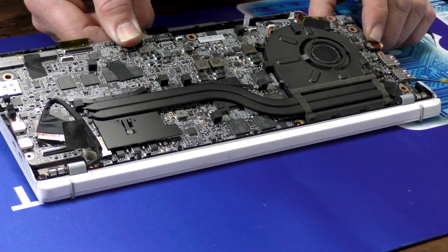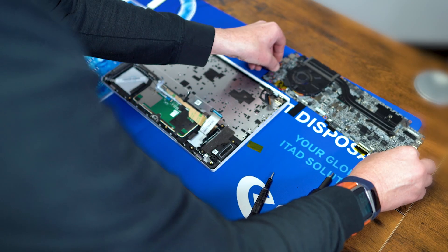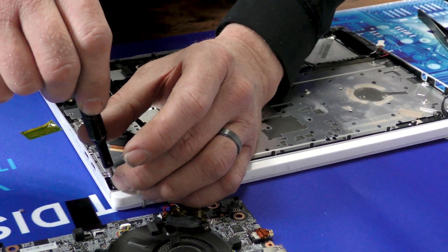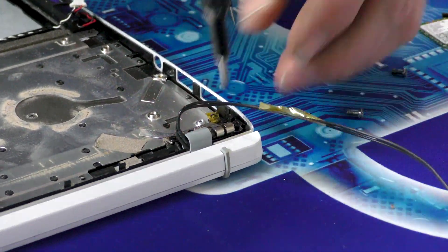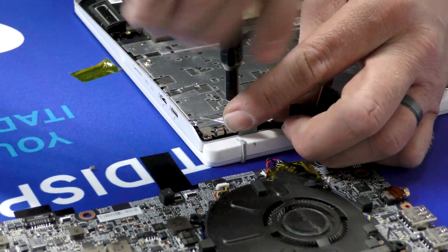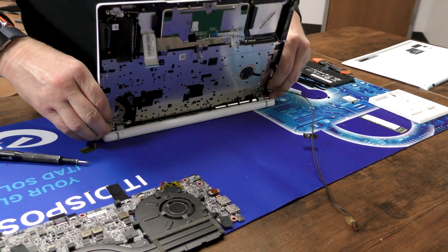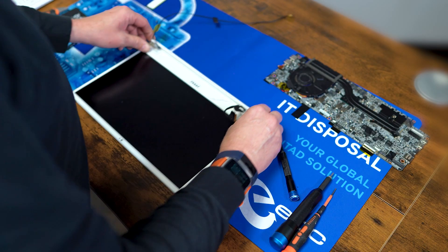Do we miss any more? Nope, we got them. There's one motherboard with the heat sink and fan, down to the palm rest with the keyboard and touchpad embedded. We can go ahead and remove the screen now — each side has three screws for each hinge, left and right. And we open it up, we can remove the palm rest with the keyboard and the touchpad, and we're down to just the screen.